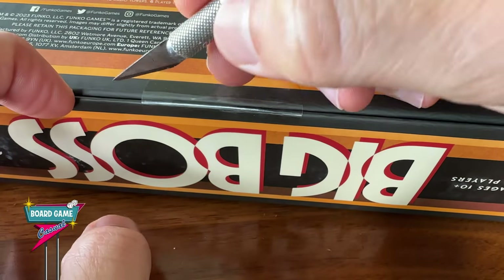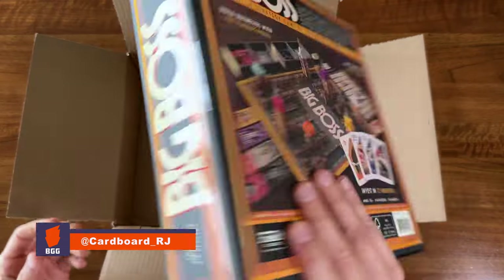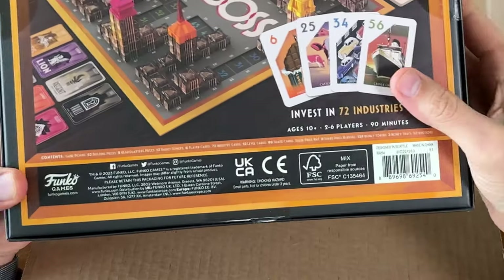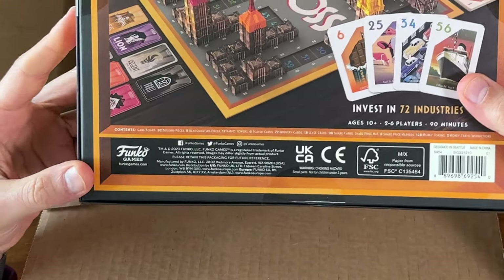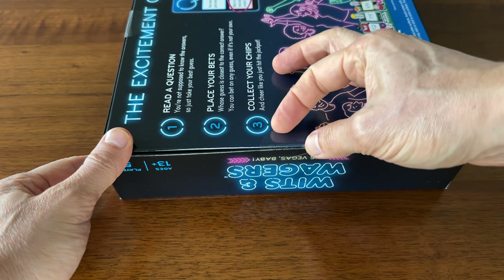Hey, you're watching Board Game Casual and I've got a question for you. I'm curious how those of you out there open your board games that come with these stickers instead of shrink wrap. By default I'm usually worried that if I try to remove the sticker completely it might tear the box art or leave some sticky residue.